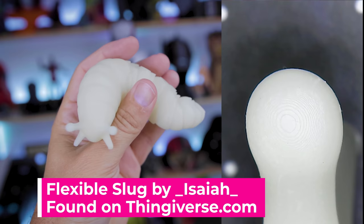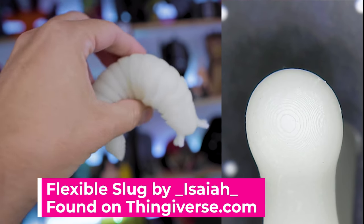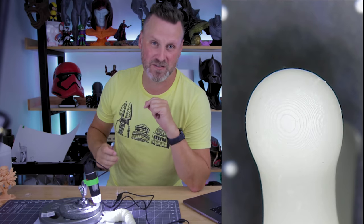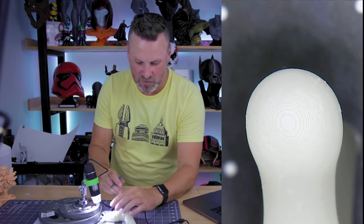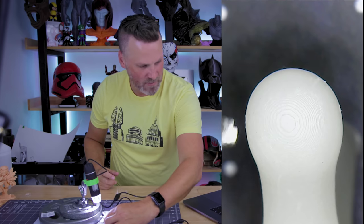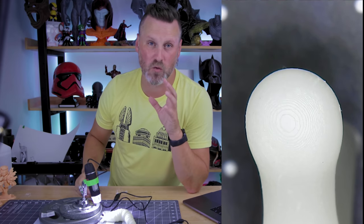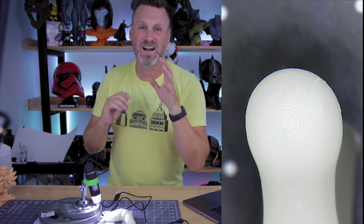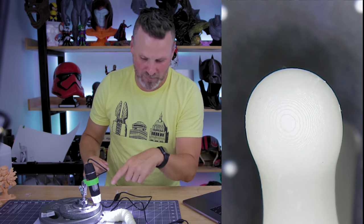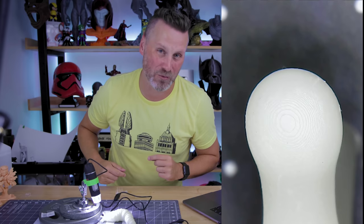I forgot to mention there's an adjustment knob on the microscope that lets you adjust the brightness — you can turn it all the way from dim to super bright to help illuminate whatever you're looking at. Here's a close-up of one of the flexible slugs that I love printing on the resin 3D printers, using the glow-in-the-dark Sierra Tech fast resin. This is a close-up of one of the antennas, and you can see the layer lines from printing at 0.05 millimeters on the Mars 3. With my naked eye it's really hard to see any of these layer lines, but with this microscope I can pull up all these little details.